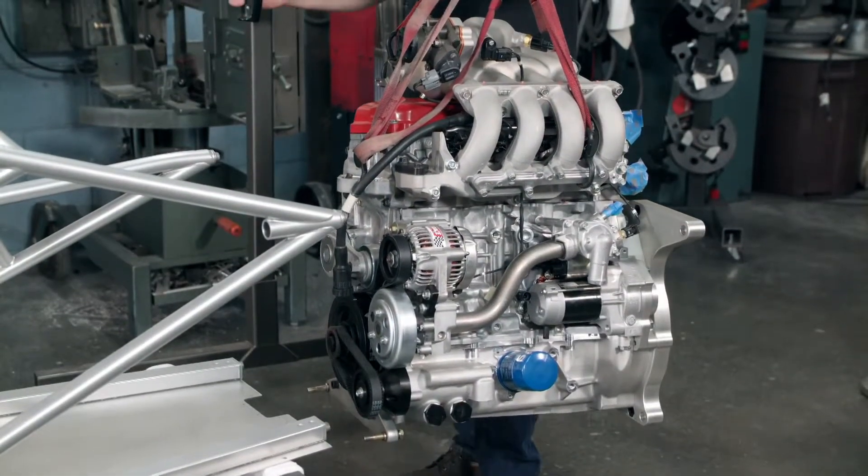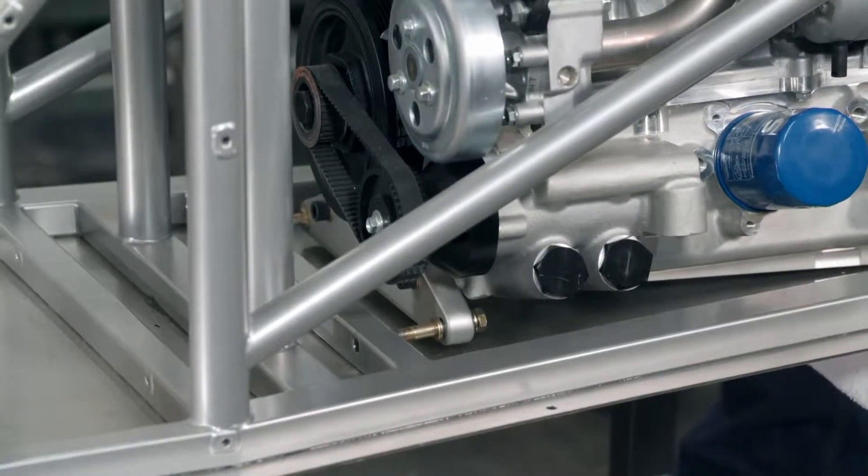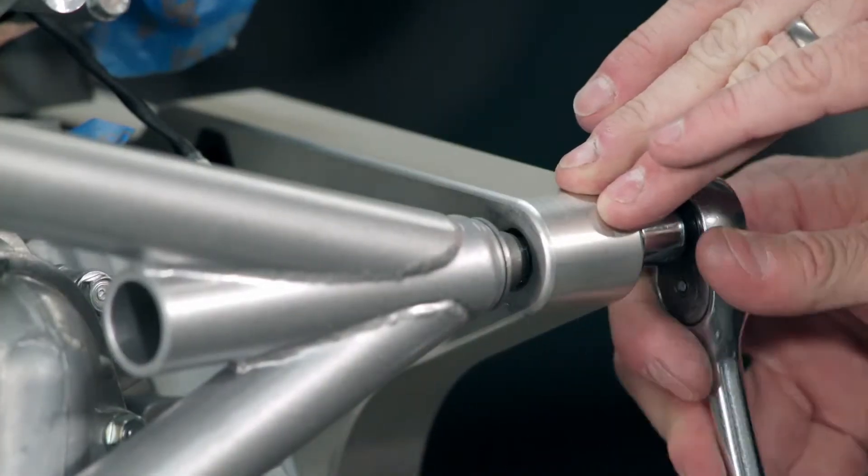After installing adapter plates to the engine, the engine is hoisted into the back of the space frame. Then the adapter plates are bolted to the frame, securing the engine in place.